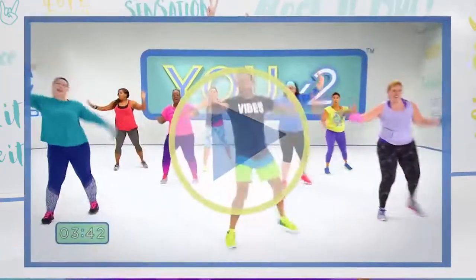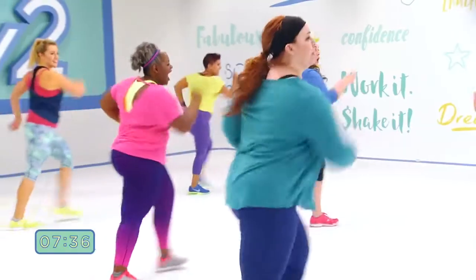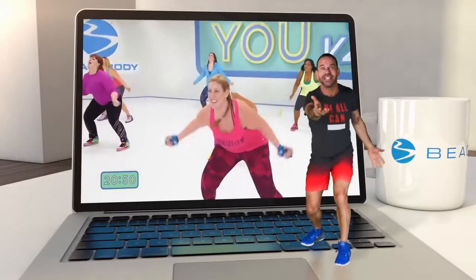This is my brand new workout series called EU V2 — EU version 2. It's you, only better. And if you want to have fun, keep watching.